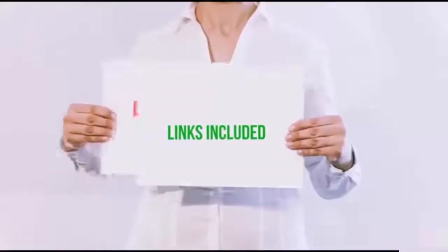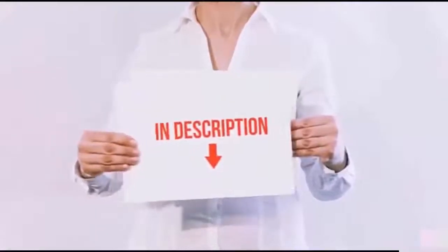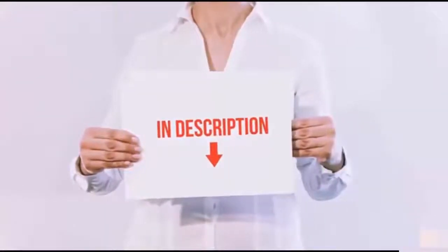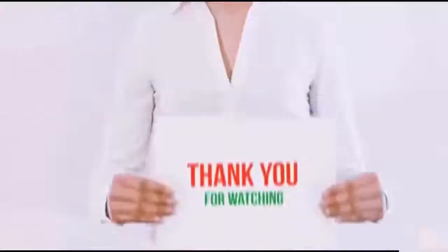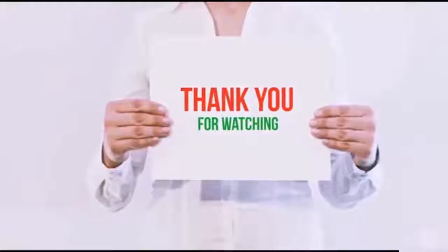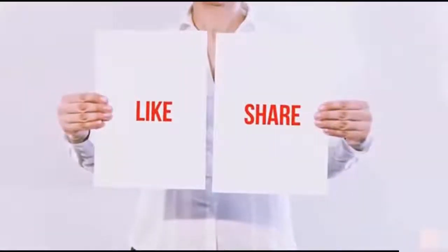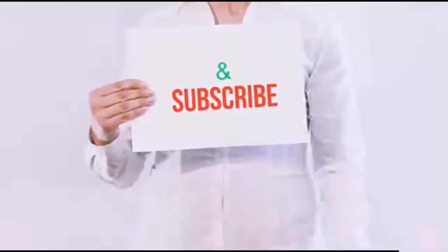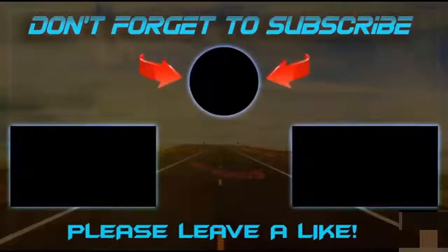All of these items are available on Amazon.com. I have included all the links in the description — you can check out the links for the latest price. Thank you for watching! If you like this video, please hit the like button below, share with your friends, and be sure to subscribe.